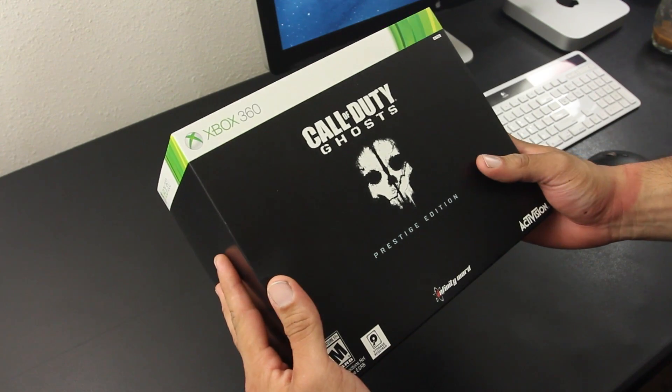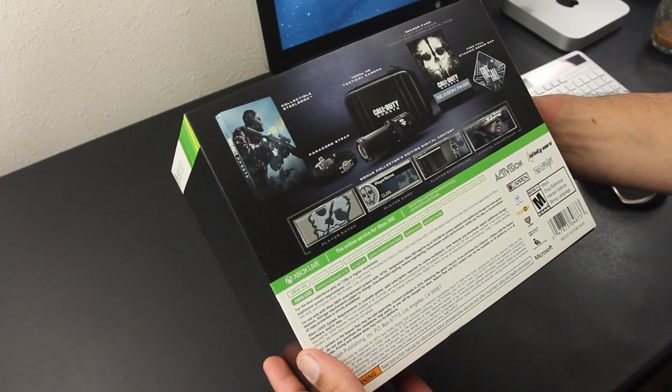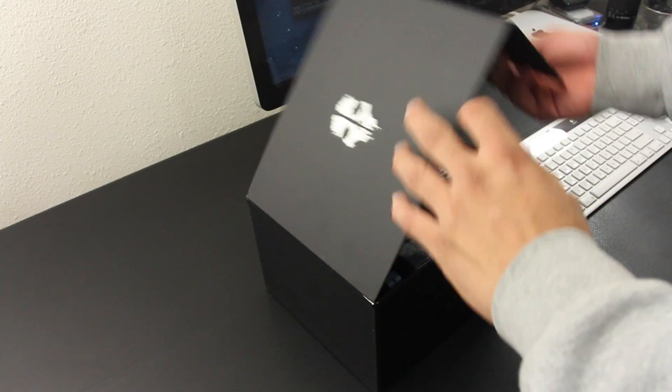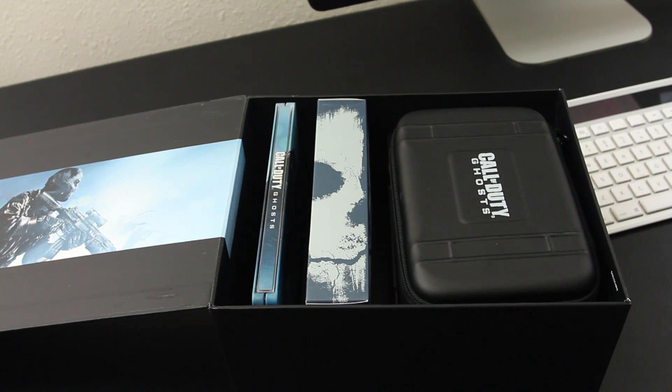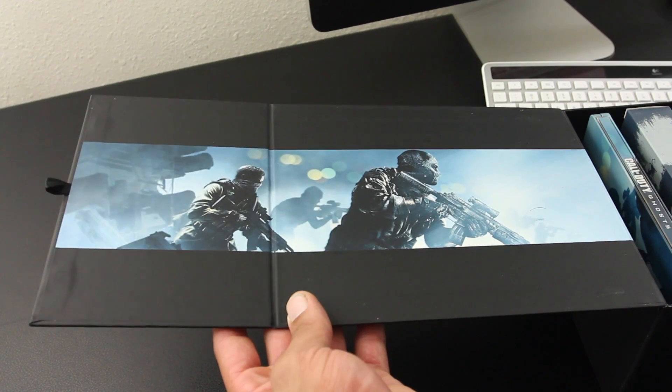So this is the front side of the box, and if we look at the back, you also get a quick rundown on what's included in this edition, which I will be going over in this video. As soon as you open the box, you are greeted with all the collectible items to the right-hand side, but if we look to the left, there's also some artwork of the game itself.